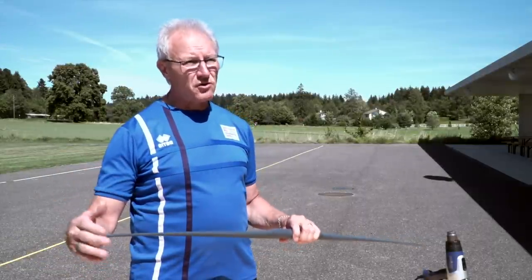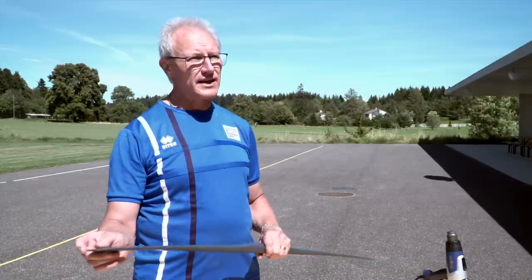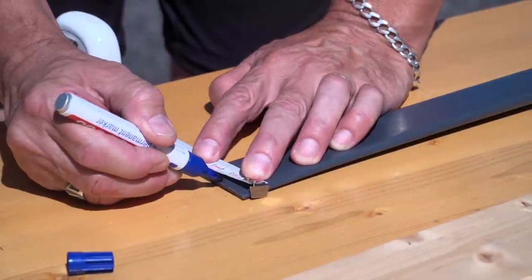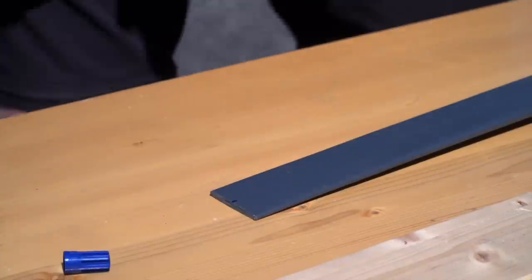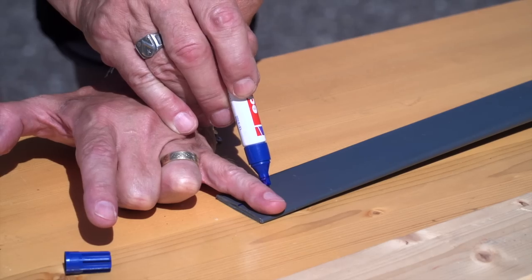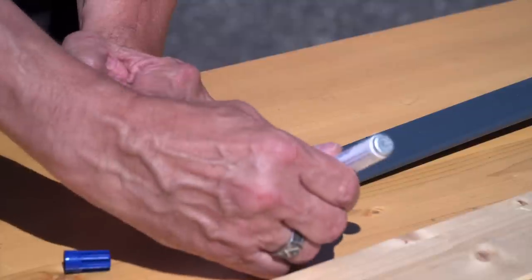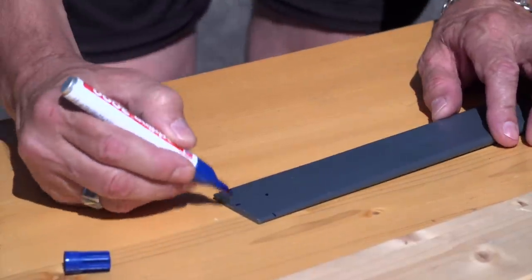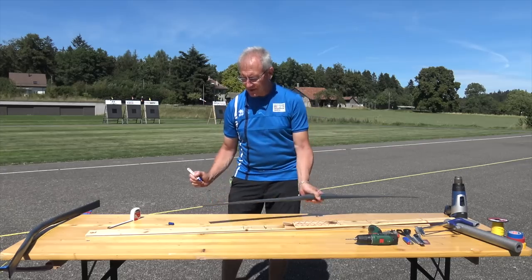Our next step is to mark off the area for the string holes and trim off the sharp corners on the ends. We measure the flattened tube — this one is five centimeters wide — so two and a half centimeters, I put a mark in the middle and do the same on the other side. Then using the width of my little finger, I mark opposite my original mark and on either side of the tube to draw a shallow V from the end towards the middle, doing the same on the other side.